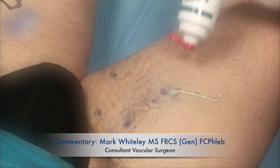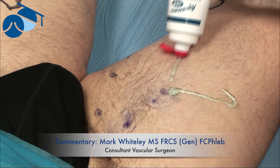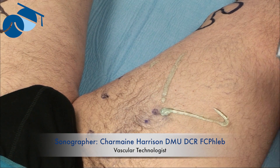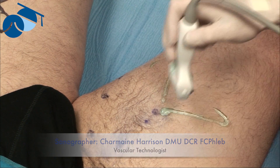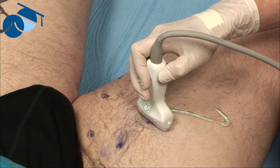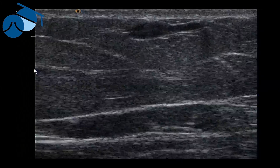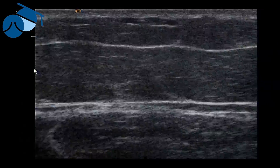At this point we're going to show how we mark what we call ultrasound guided phlebectomies. This gentleman has already had the large varicosities marked when he was standing up, but the anterior accessory saphenous vein is incompetent, and this is leading to quite large varicosities that we can see on the ultrasound but aren't visible when he's standing up.